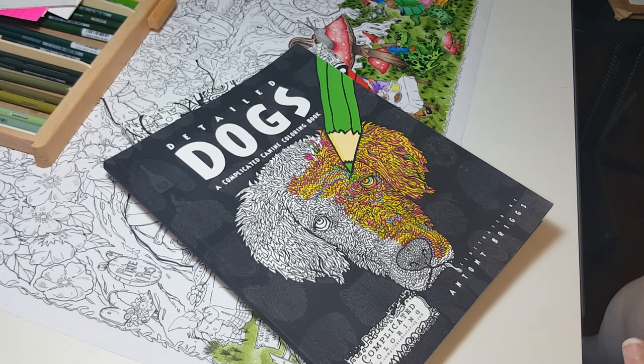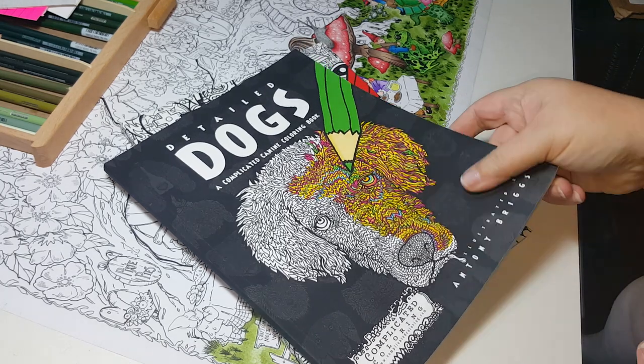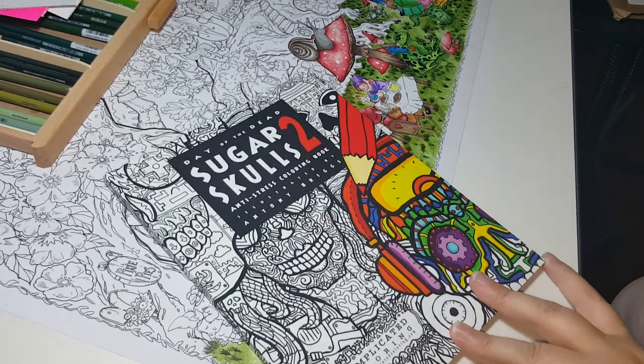Good morning, JalapenoGal back with another review on some awesome books by Anthony Briggs. One is called Detailed Dogs and the other is Sugar Skulls.